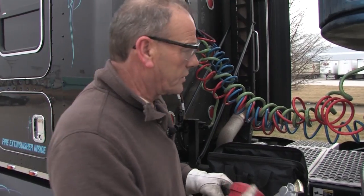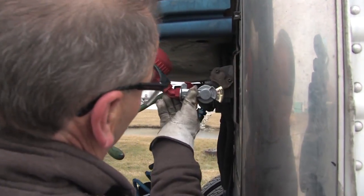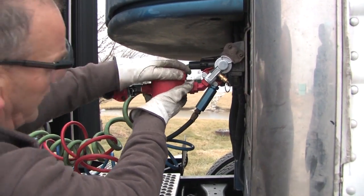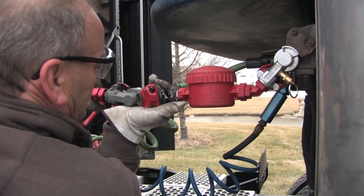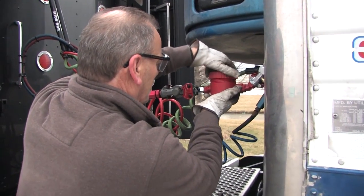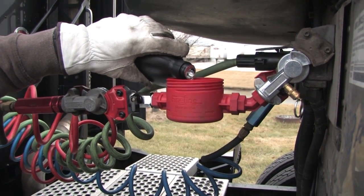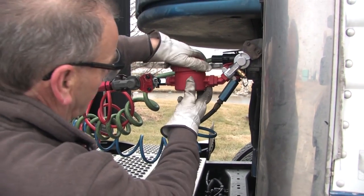Let me show you how it attaches. You take the emergency line off, attach the brake releaser, and put it in a level position. Attach the emergency line to the brake releaser. Then unscrew the cap and pour in a sufficient amount of de-icing fluid into the system — normally six or eight ounces. Screw the cap back on.